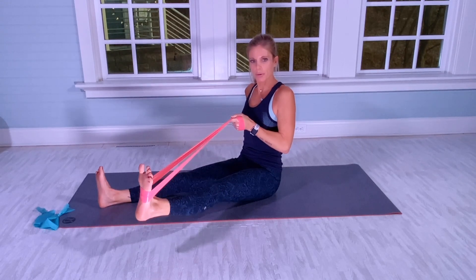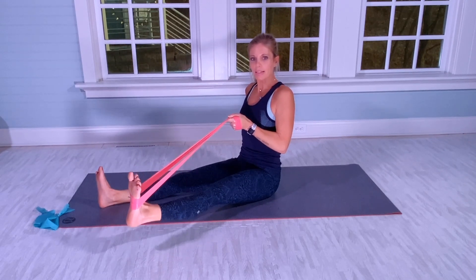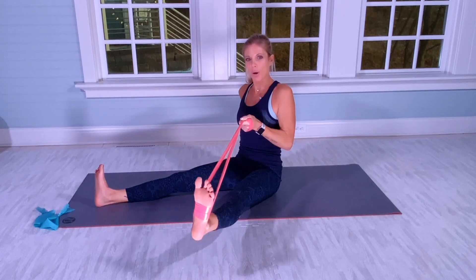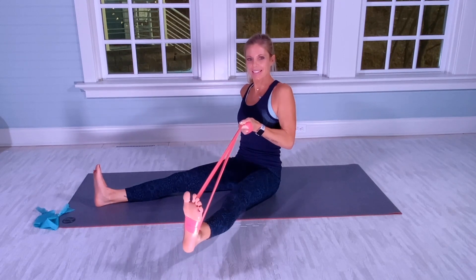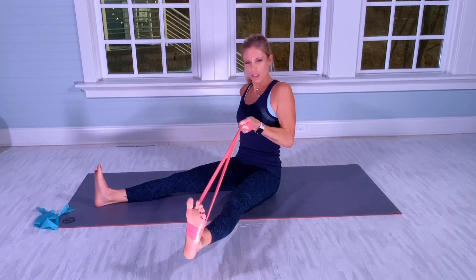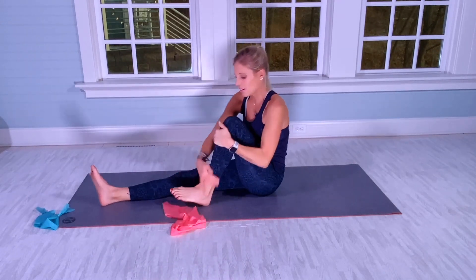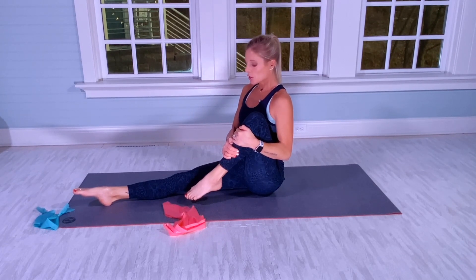Continuing three rounds of 15 on the right leg, opening wider each round. Then bring the left quad into your chest. Point your left toes for a five-second hold. One, two, three, four, and five.